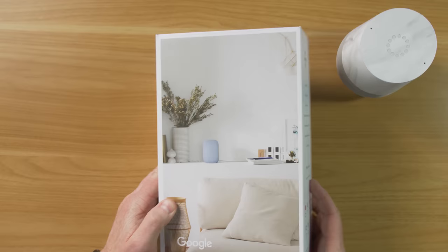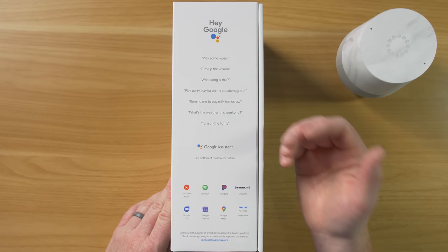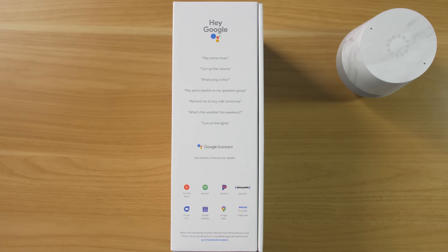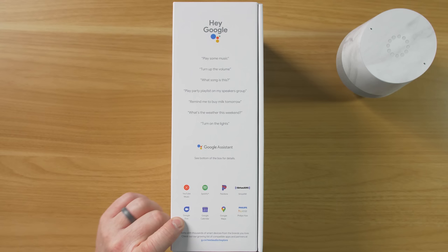I have a few smart devices we can try out. This is built with Google Assistant, which allows you to play music, turn up volume, identify what song is playing, play certain playlists, remind you to buy milk, check weather, turn on lights, and more. It is compatible with certain partners: YouTube Music, Spotify, Pandora, SiriusXM. You can do Google Duo voice calls on this, check your calendar, search navigation with Google Maps, and it works with Philips Hue and a ton of other smart home products.